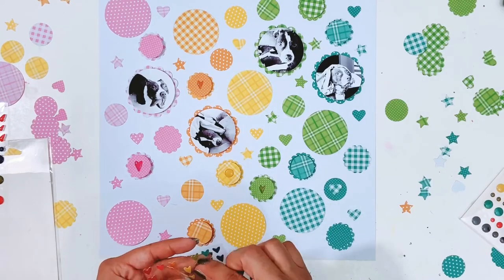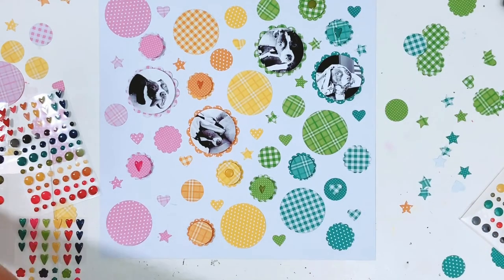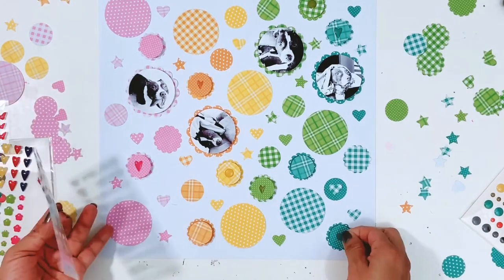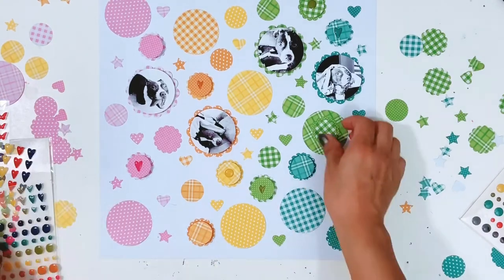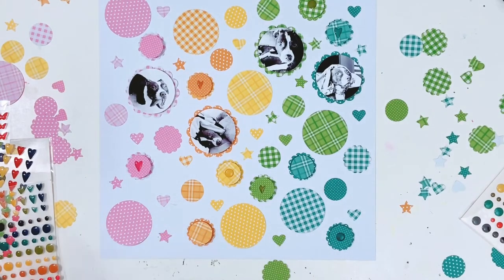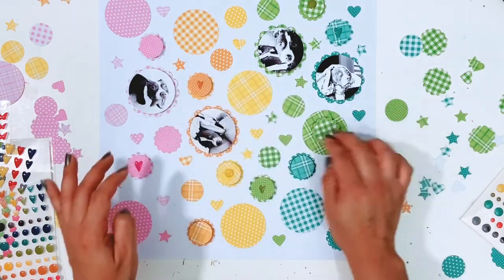I pull out some stickers from the 6x12 cardstock sticker sheets across all the collections to find pieces that go with my layout. I also pull out die cuts from the Peapod Parts, dumping them out on a paper plate to sift through and find pieces that match. I'll make sure to leave everything linked in my blog post — the link is down below so you can check out all the products used. Head over to the Jelly Bean Soup blog for close-up photos and all the product links. I'm getting all my embellishments down and popping some things up on foam.